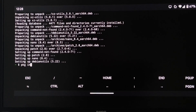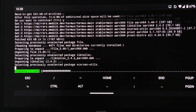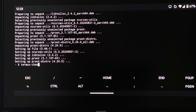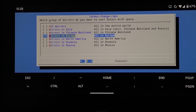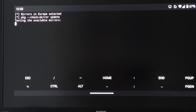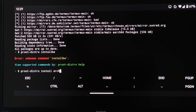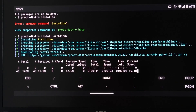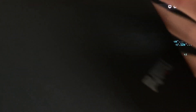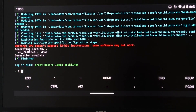Now I need to install proot-distro. All the packages are up to date — perfect. Now we can proot-distro install Arch Linux. We're downloading Arch Linux. Wait, can I actually get SSH working on this? I have the ThinkPad right here for an SSH client, in case this does work. Extracting rootfs, please wait. Generation complete — perfect. Login with proot-distro login archlinux.